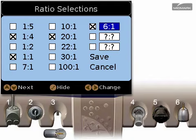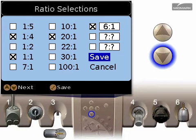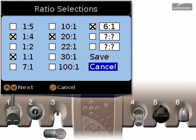If you want to cancel your changes, press the down arrow until cancel is highlighted. Then press the check button to cancel and return to the handpiece control screen.